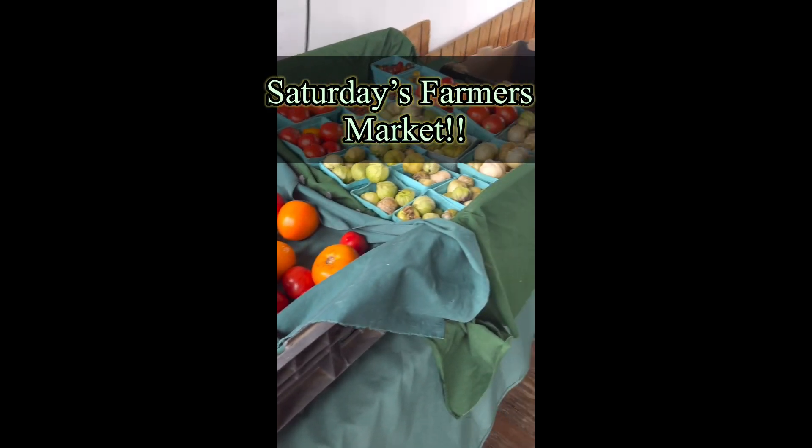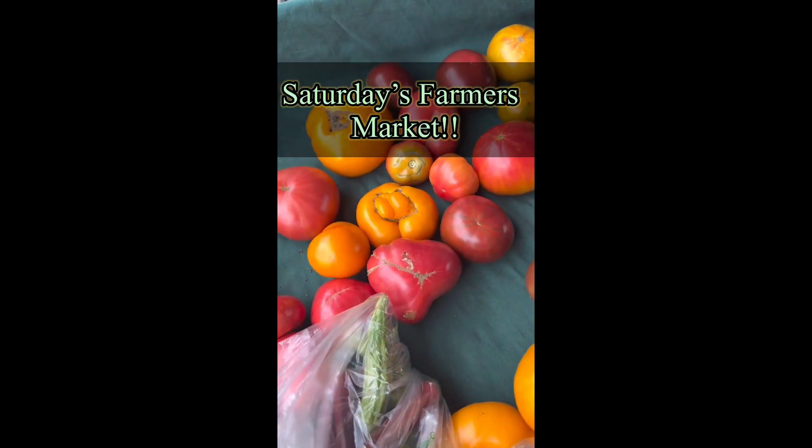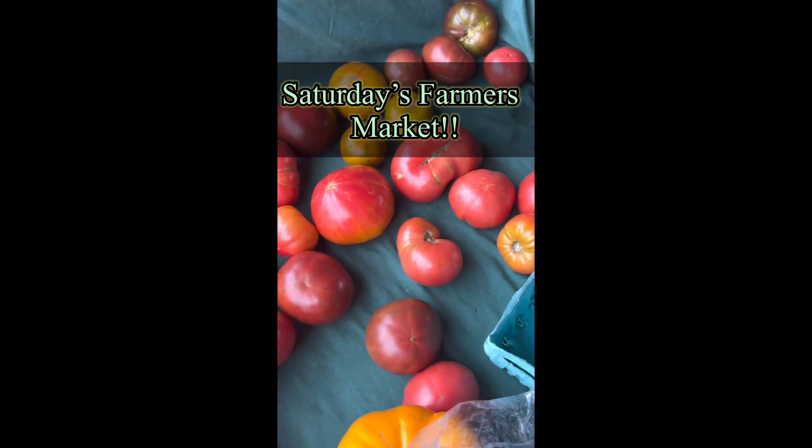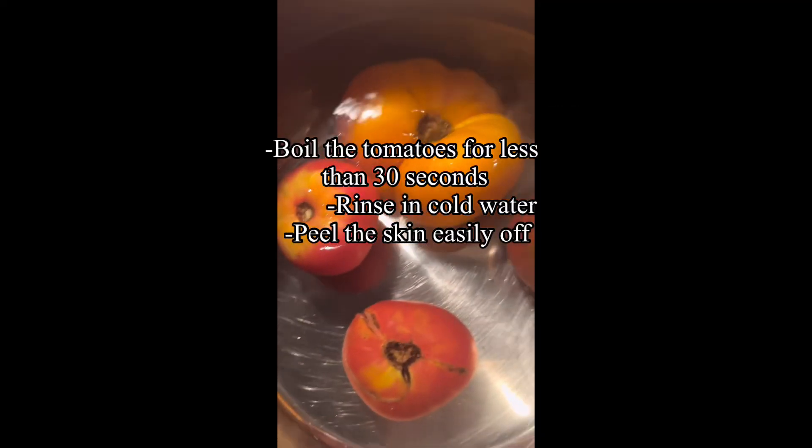Hang out with me as I pick out some fresh heirloom tomatoes and garlic and prepare a mini ravioli pasta dish.